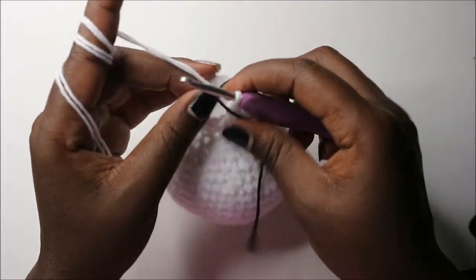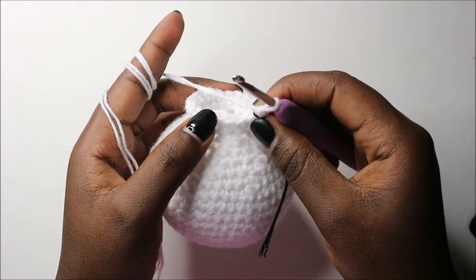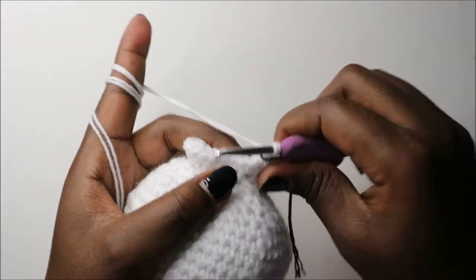In the 23rd row we're going to do three single crochet then increase and repeat all round for a total of 30 stitches. Three single crochets then increase, and repeat all the way round.